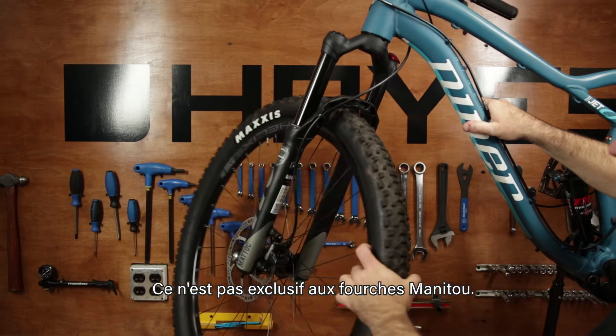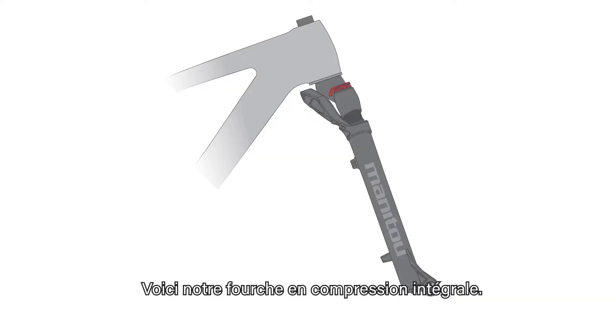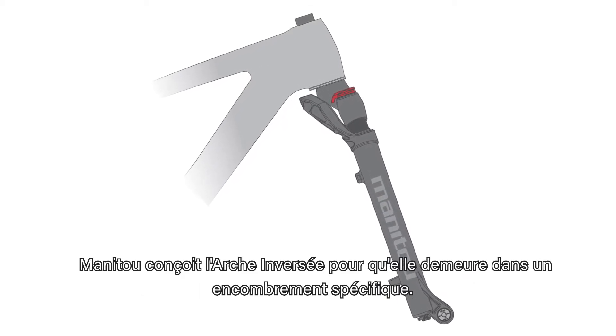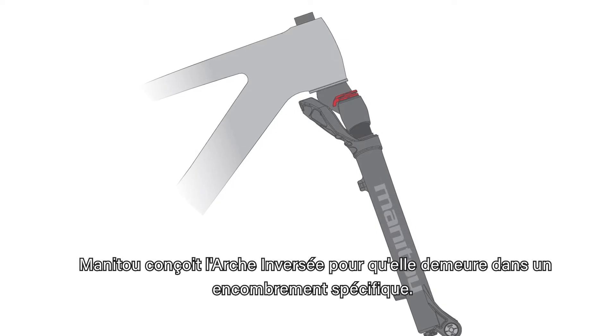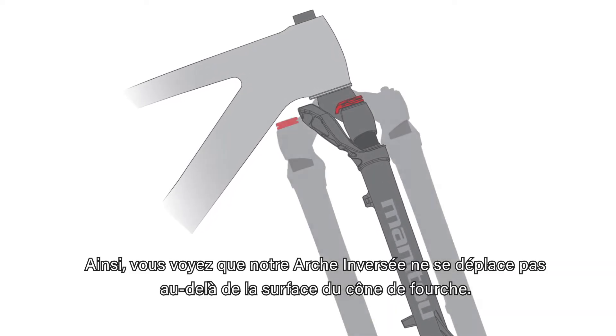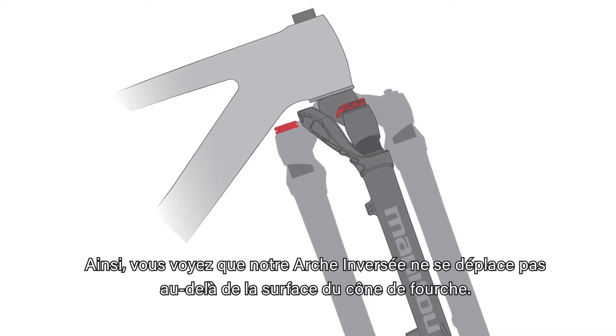This is not unique to Manitou forks. Here, we show our fork fully compressed. Manitou designs the reverse arch to remain within a specific package envelope. For example, you can see that our reverse arch does not travel beyond the crown race surface.